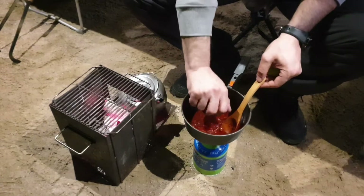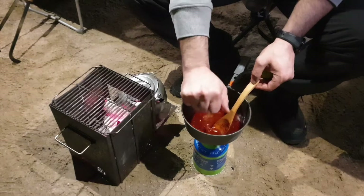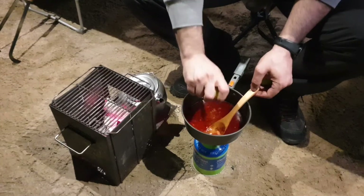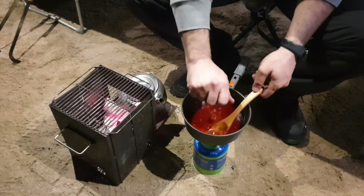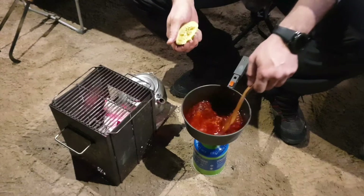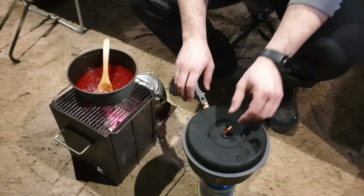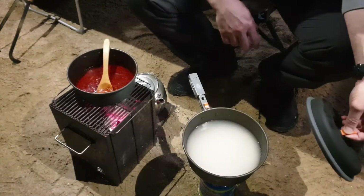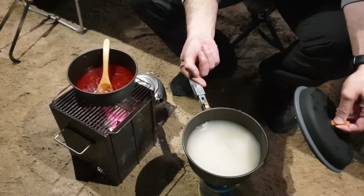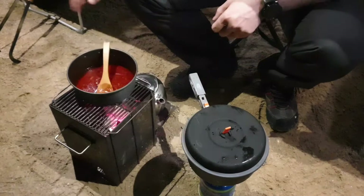Add lemon juice to the sauce — I think half a lemon is enough. That's it, the sauce is ready. I am also preparing white rice here. I'm using the small rice, not the long one like basmati. The sauce is ready; I'll just keep it warm.